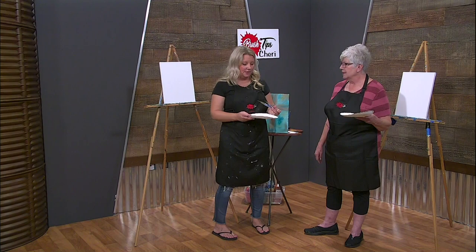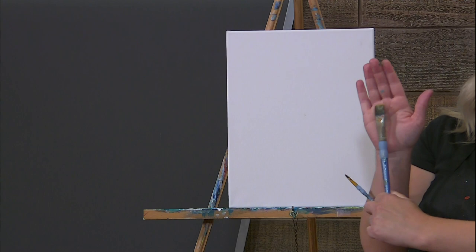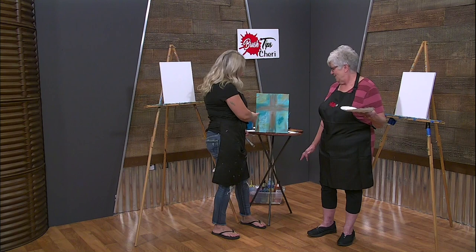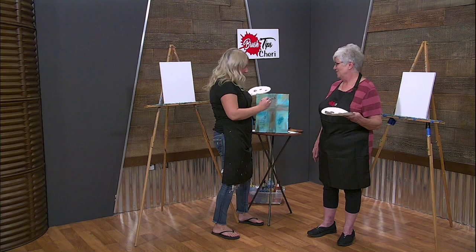We only have two brushes today. Normally we have three, but I'm only doing two today. We're going to use our big daddy brush right here - this guy's going to cover all the surfaces. He's going to be the main one that we use. And then this one we're just going to use to write our word - like face, or love, or you could write whatever you want.